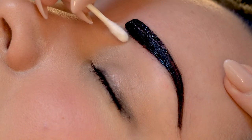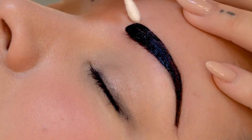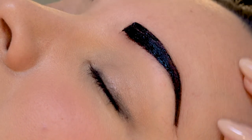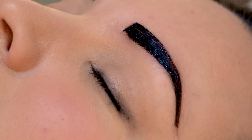You can basically use any kind of brow shaping technique that you know of. I personally like to follow the natural brow line because we're just enhancing the natural beauty.